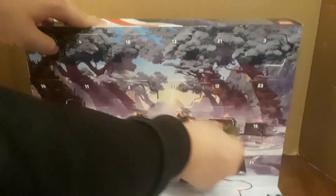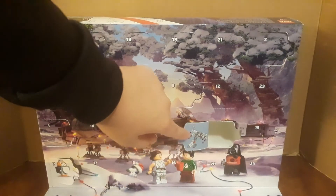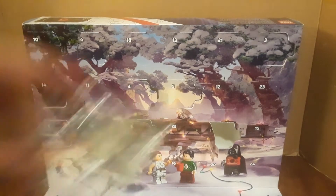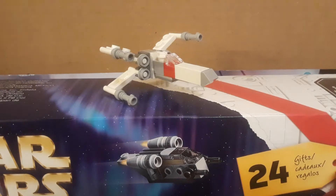And we got what looks to be a Luke Red 5 X-Wing. Here's that, and here's all the pieces, and let's get it built up. And here we have the final build, ladies and gentlemen.